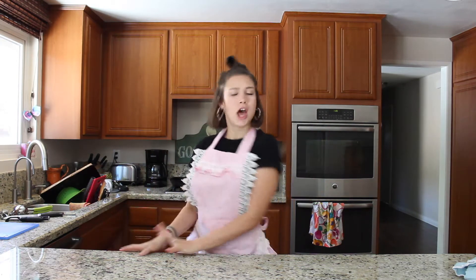Hey guys, welcome back to my channel. It's Arden. Today I'm going to be sharing with you my three favorite healthy recipes, all based around bananas.